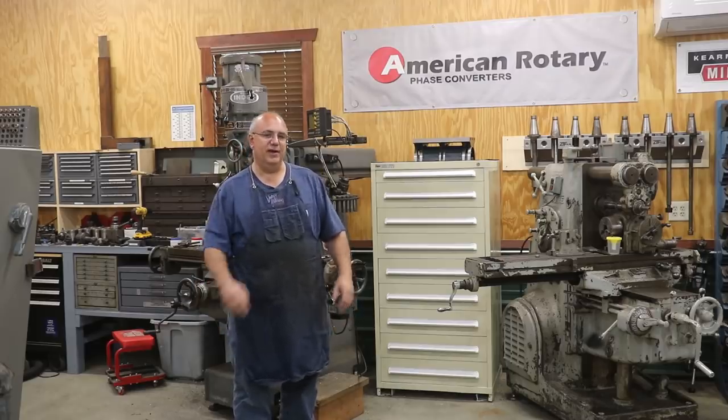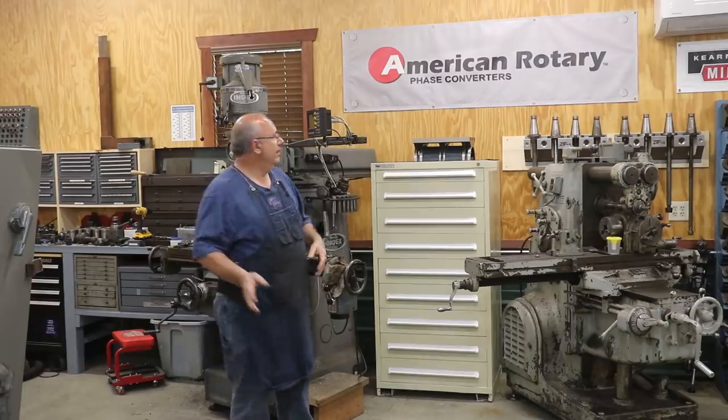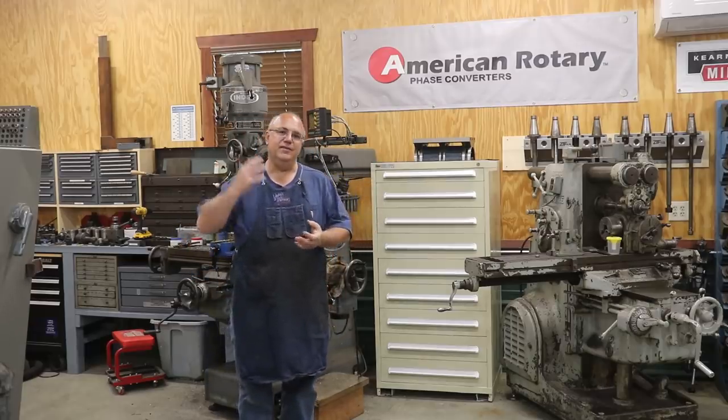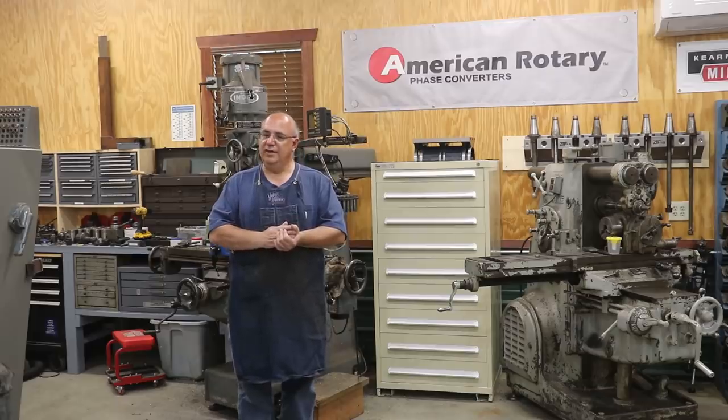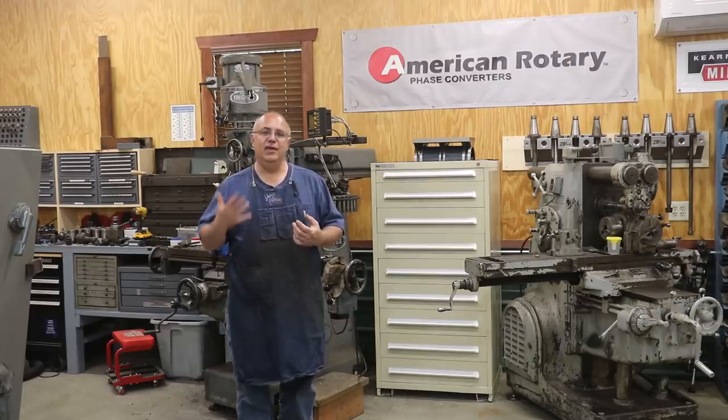I'm going to be showing you some of that here in just a few minutes. But anytime I ever start talking about phase converters and three-phase power, I always get a ton of questions in the comments — a lot of people just asking general questions. So I always like to take an opportunity to try to get these covered before we really get into things.